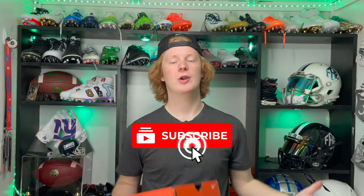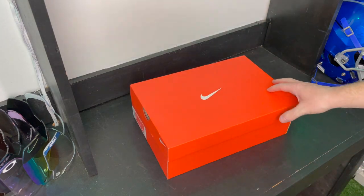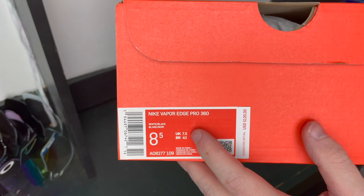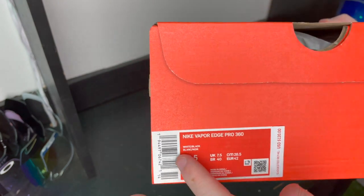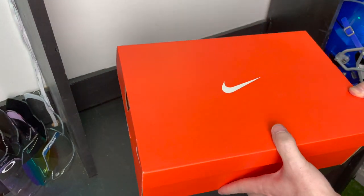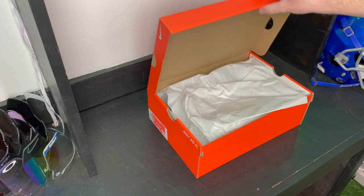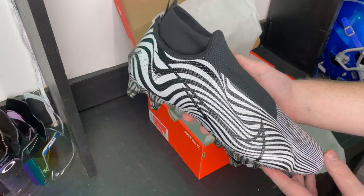What's up guys, my name is Devon, also known as FB, and welcome to another episode of Footballers. Today we're going to be unboxing the Nike Vapor Edge 360 Pro and I'm going to let you guys know what I think about the cleat. So let's get right into it. Here they are — the Nike Vapor Edge 360. Let me show you guys the box real quick: Nike Vapor Edge 360 Pro, size 8.5, white and black colorway, your typical orange Nike box.